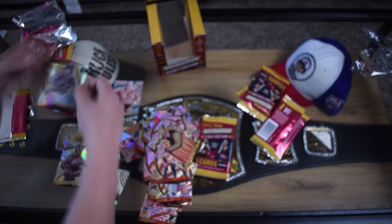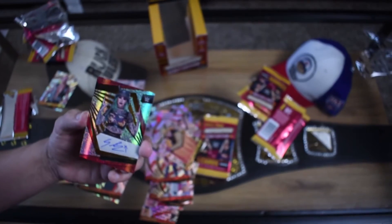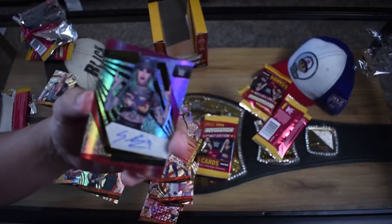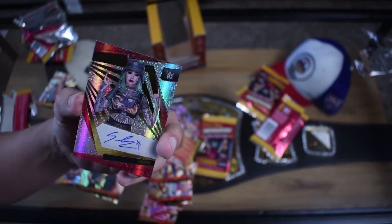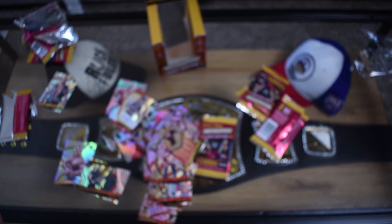Dusty Rhodes I may keep, but this Shotzi signature is for sure up for sale. It feels cool to pull a signature, but I really could not care less about this person. I really just wasted my money, so please go to our description and buy our merch so that way I don't go in debt over this waste of money. Thank you.